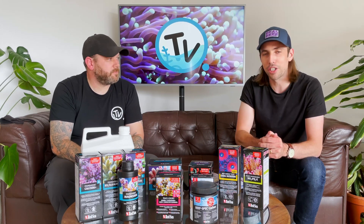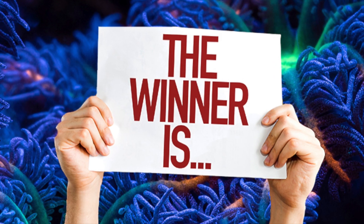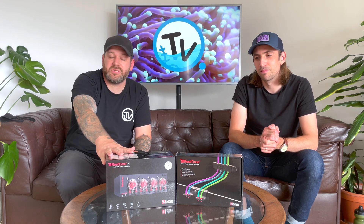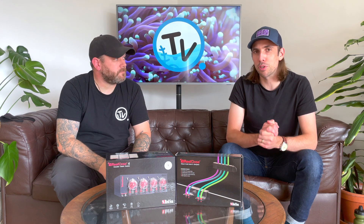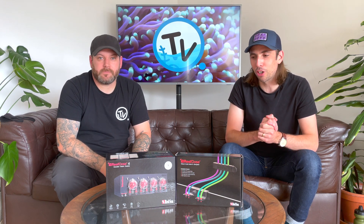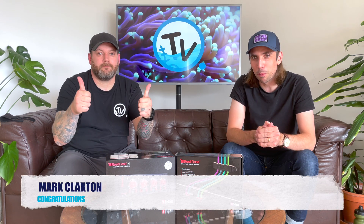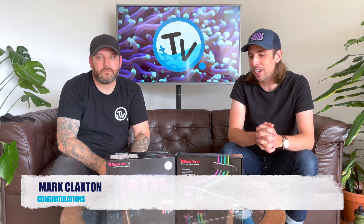So let's move on to the exciting part and see who's won our Reef Dose giveaway. In our last video introducing the new Reef Dose 4-head and 2-head dosing pumps, we gave all of our subscribers a chance to win this exact pump and accessory kit. We have picked one lucky subscriber who also liked and commented on the video. The winner of the Reef Dose Pump and Accessory Kit is Mark Claxton. Congratulations to Mark — just reach out to us, we'll reply to your comment on the video and we'll sort out getting your delivery details and get this in the post to you.